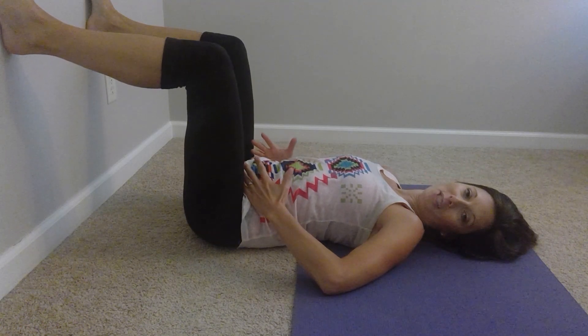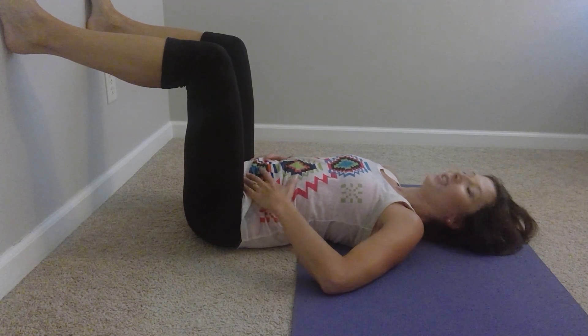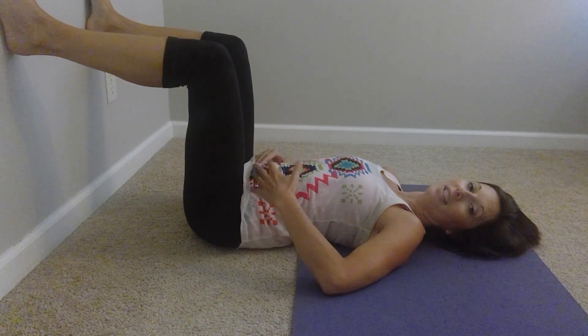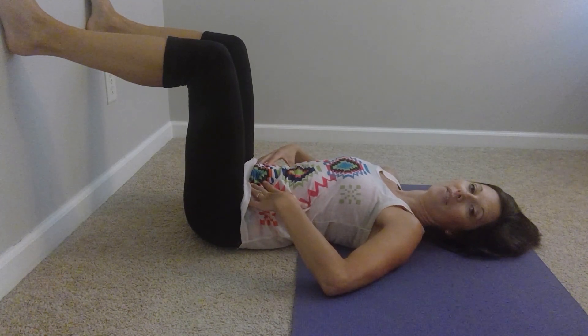The next position: you can pause this video to keep practicing your breath, or we can move on to the somatic movements of the SI joint in the pelvis using the wall.